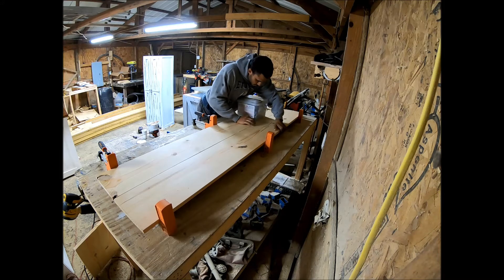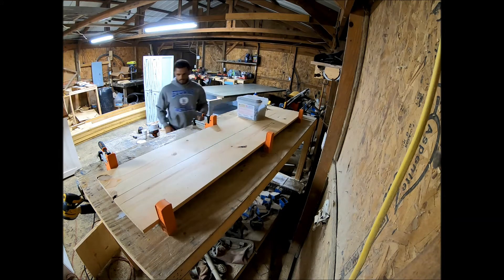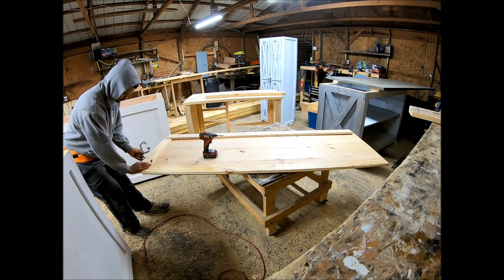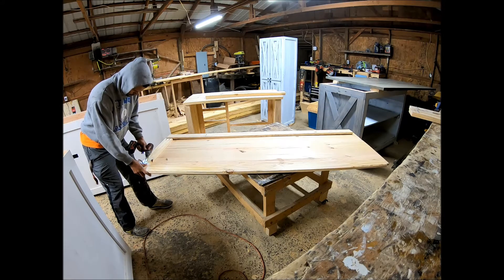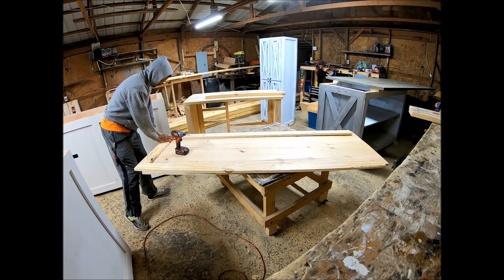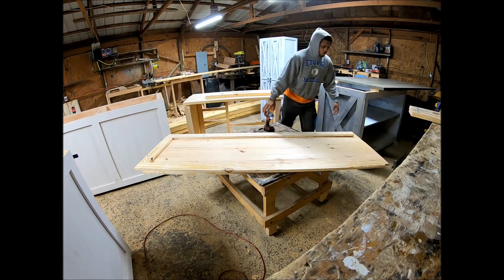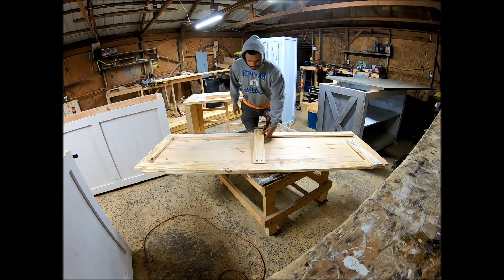I let the glue dry and attached the other piece on the back. Then I cut some 1x4s for the sides at 79 inches long, and cut three 1x4s at roughly 27 inches for the horizontal pieces. I put pocket holes in all the sides — two pocket holes in each side — and attached all three of those small trim pieces.